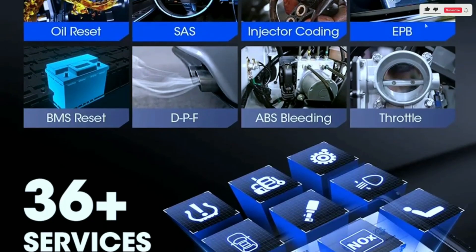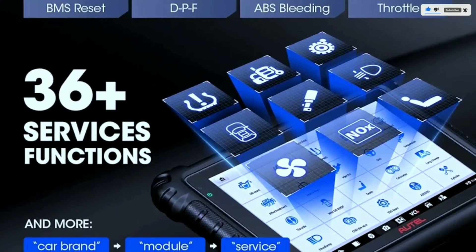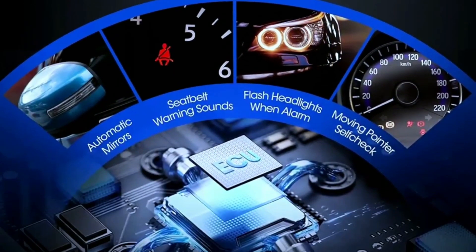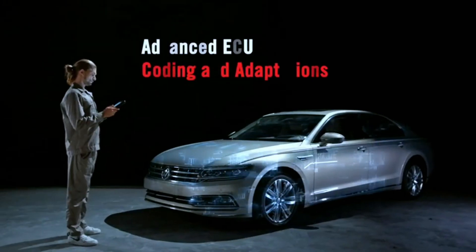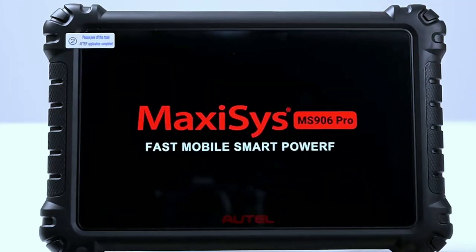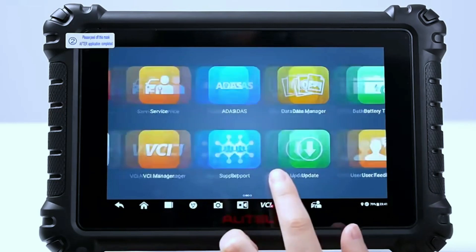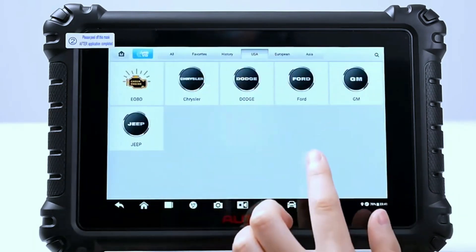These service functions save you time and money by letting you perform common tasks yourself without having to take your car to the dealership. Advanced features include ADAS calibration support, battery and charging system analysis, and TPMS functionality. Say goodbye to cumbersome cables — the Autel MaxiSYS Miz906 Pro comes equipped with advanced wireless connectivity, allowing you to diagnose and troubleshoot without the hassle of tangled wires.